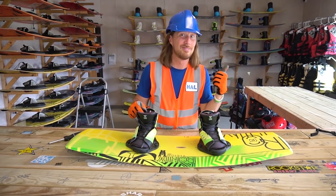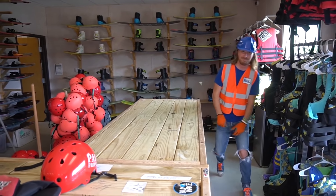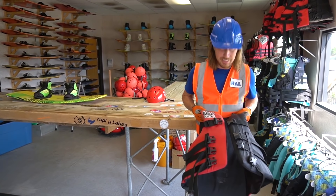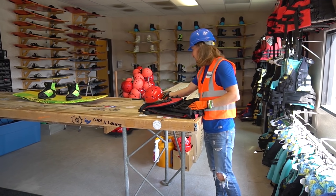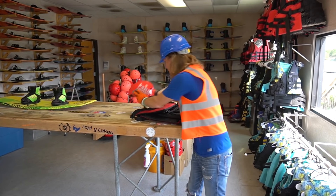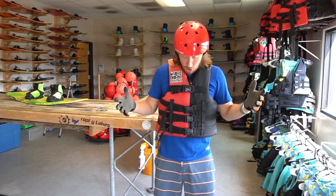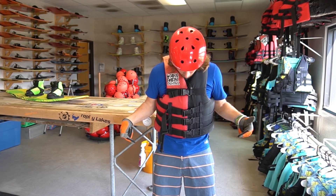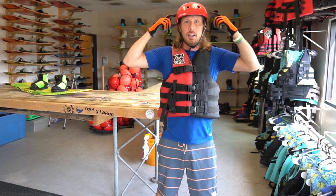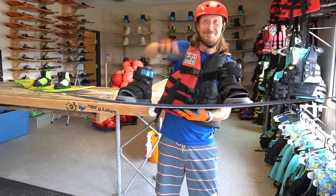Let's go check out where they actually wakeboard - this is going to be awesome! But first, we've got to be safe, right? Of course we've got to get geared up. We've got our life jacket - got to get that on. And of course a helmet - got to get that on too. And of course our board shorts. We're all set! Got my board shorts on, my life jacket, and my helmet. Wait - I just need my board! Well, there we go - we're all set. Let's go!